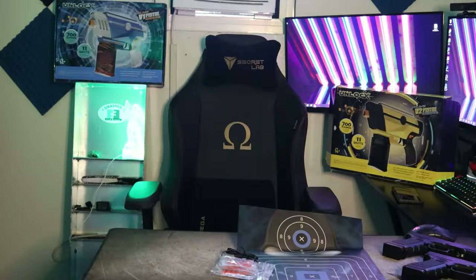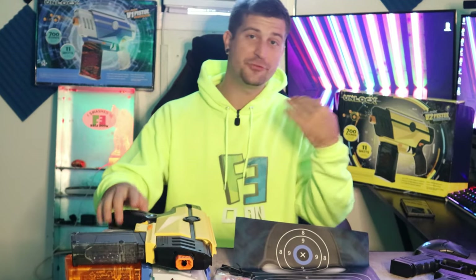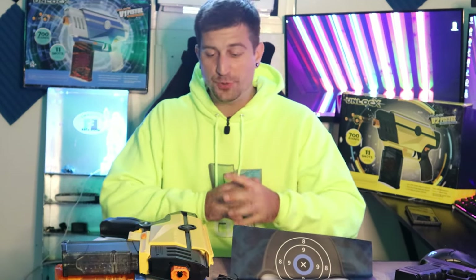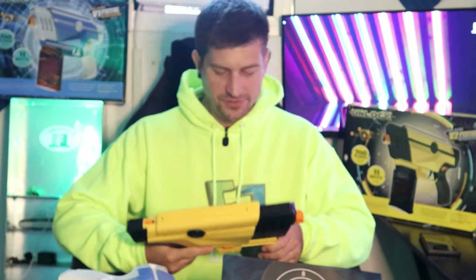Let's rate these things 1 through 10 and see what they came with. These things are really nice — I love the way they shoot. They shoot over 200 feet per second. They definitely sting; you can feel it when you get hit. And they have a nice weight to them. These are extremely sturdy — you can tell by the way they feel. All around, I'm going to give these things a 10.